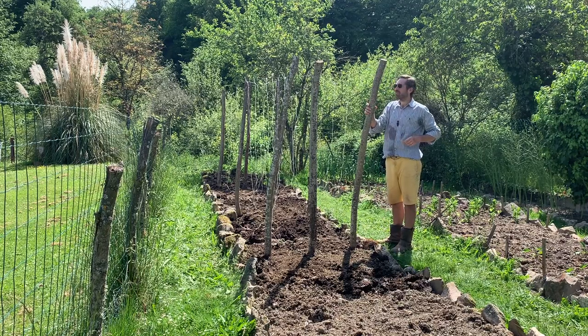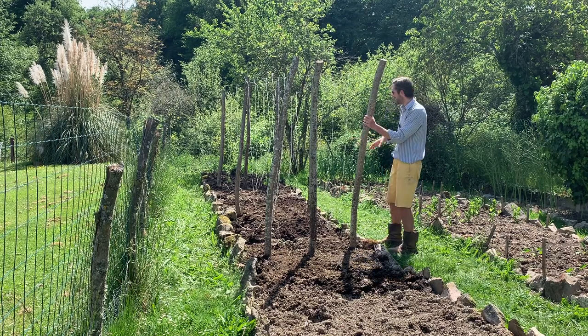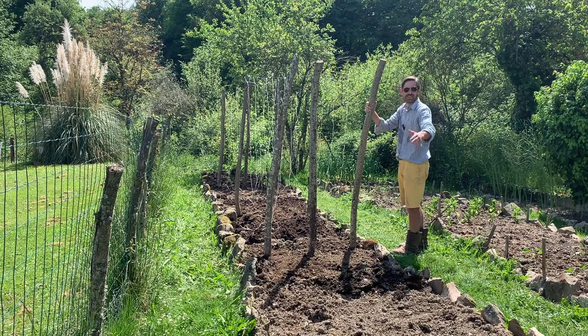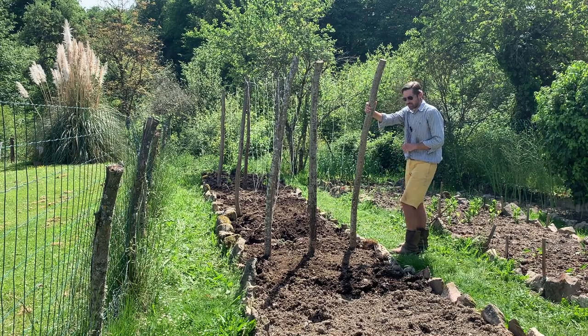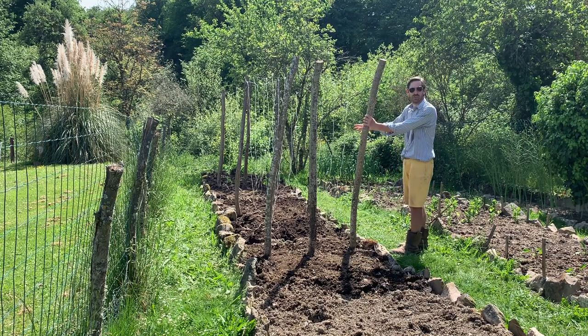There we are — I've got all of the supports in for my tomatoes. My tomatoes are in the greenhouse and they're not quite ready to be planted out yet, but I wanted to make sure I knew exactly where the tomatoes were going so I knew what space I had left to grow sweet corn and pumpkin and things like that. The next thing is I can start planting the sweet corn and the pumpkin in this area.